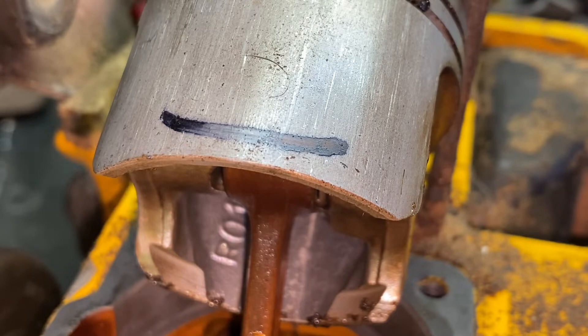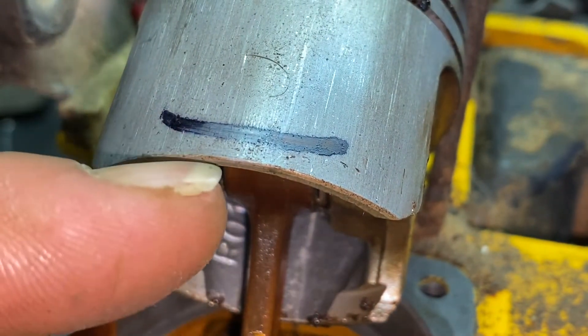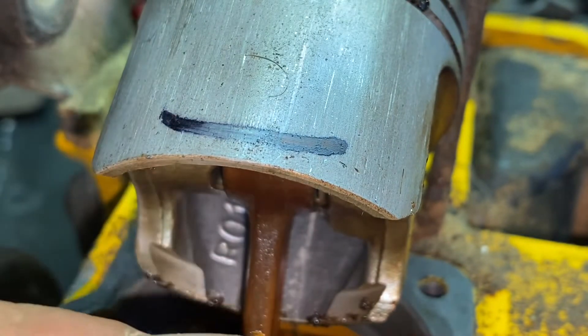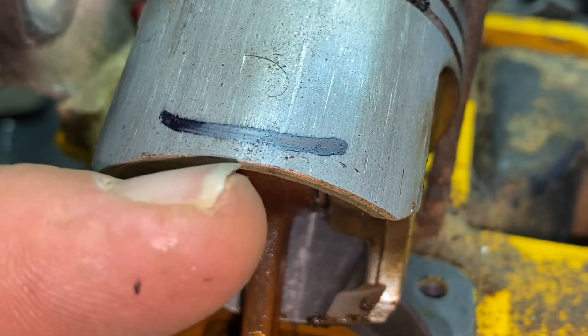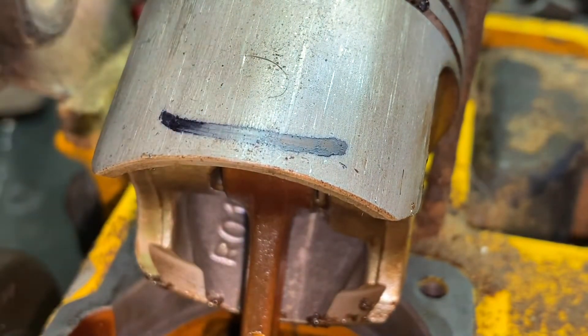For example, I have seen some RC engines that spin north of 16,000 RPM, and those run just fine on a free port situation. Free porting is whenever the piston opens up into the exhaust port, exposing the crankcase volume to the exhaust. Some of those RC engines might operate just fine in a free port situation, but they are spinning 16,000 or more RPM. This saw will not be doing that, and if we do expose it to a free port situation it will cause it to lose power. So whenever we send this saw to Briscoe, we've got to take into consideration whether he can take enough material out without it free porting.